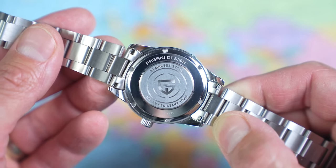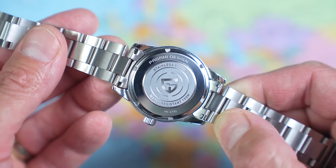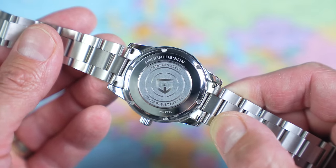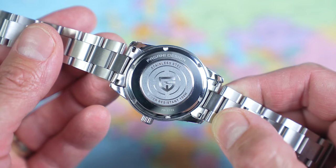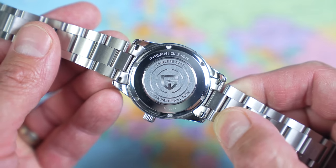Case back: it has one, it's made of stainless steel, it's screw-on, shiny in some places, not shiny in others. It's branded with Pagani Design's name, 100 meters of water resistance, the shield logo in the middle, and the model number PD1731 at the bottom.